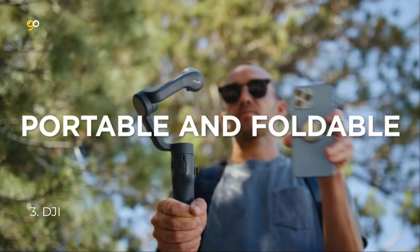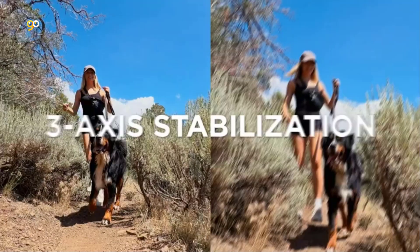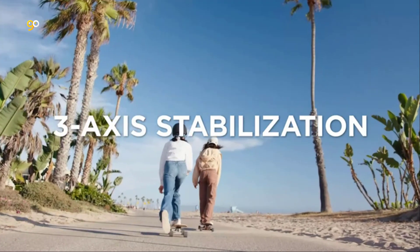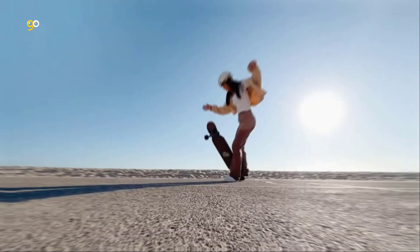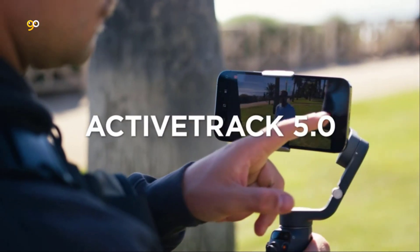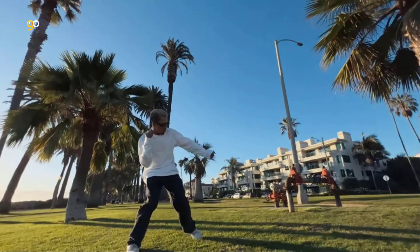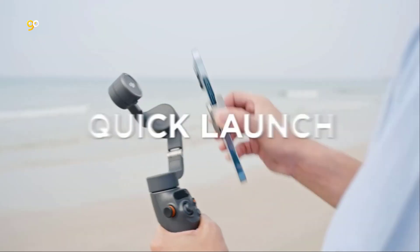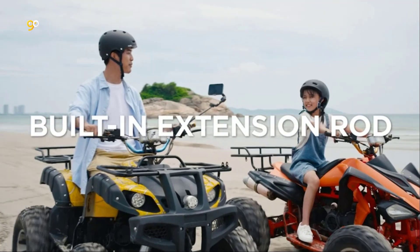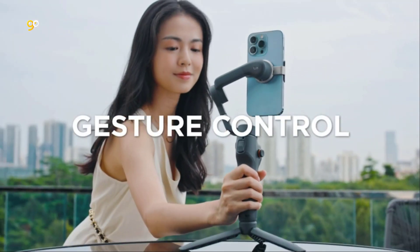Number 3: DJI. DJI's integrated advanced stabilization technology compensates for unwanted movements and catches the moment with cinematic smoothness. The DJI Mimo app pops up as soon as you snap your smartphone to the gimbal — tap to open and you'll be ready to shoot. Upgraded ActiveTrack 5.0 follows your subjects smoothly and keeps them center frame, even as they turn to the side or spin around, making it ideal for telling a story.